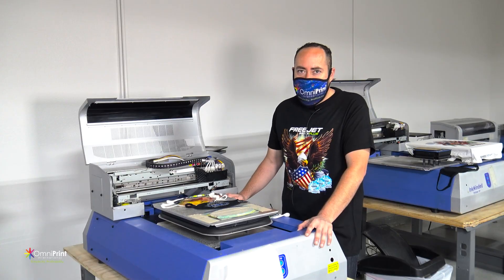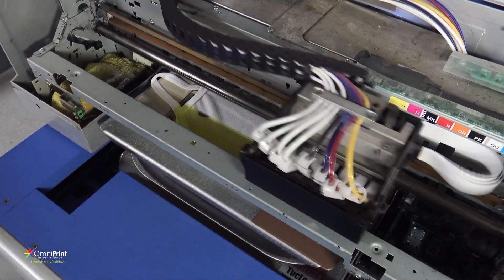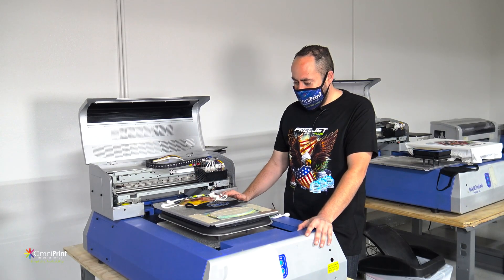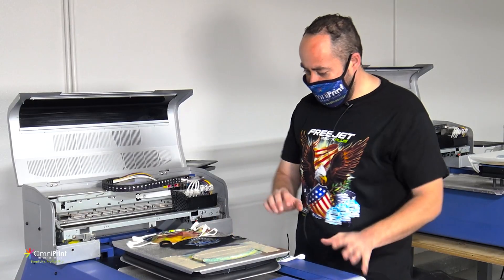With the template that you have, you're able to do one face mask at a time or up to three different ones. We have a tutorial video that'll show you how to print the template on the platen. After you've printed the template on the platen, you can go ahead and put your jig right there.